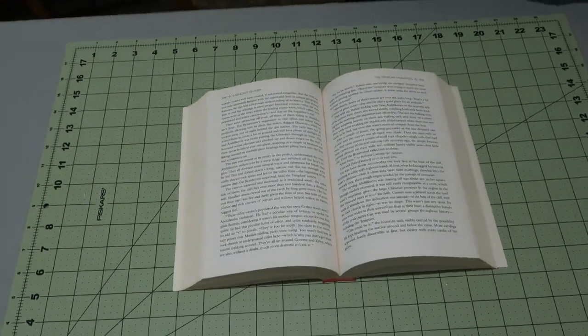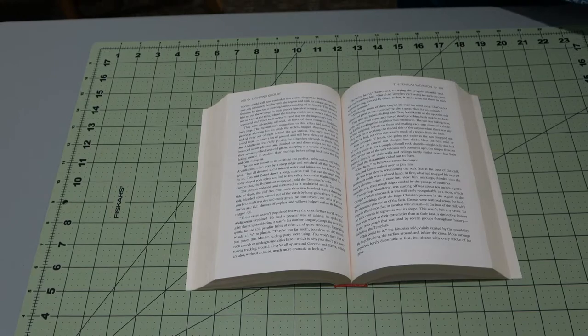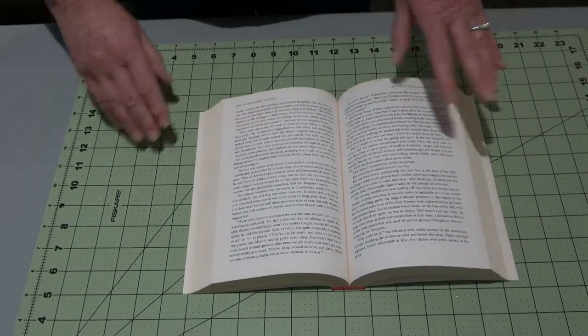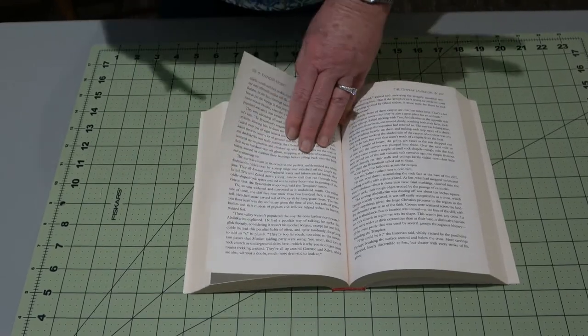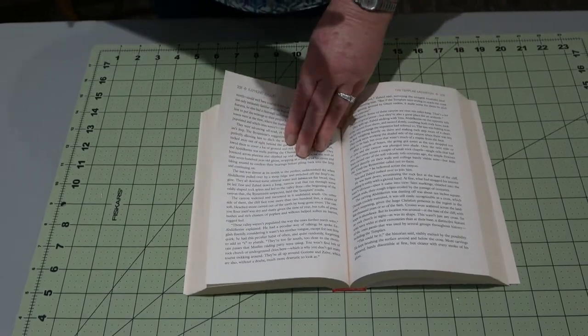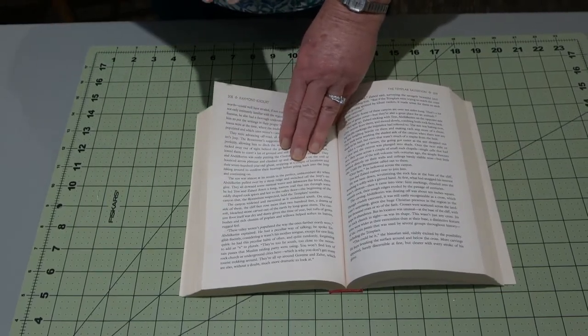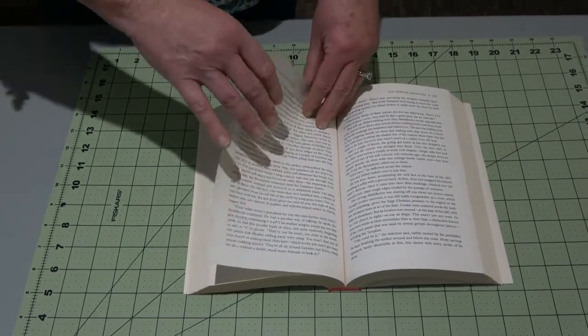Artificial flowers, magazine flowers — we have all different versions. So we'll get right down to the fold. For this particular one, you probably need about 60 to 80 folds. I always start in the middle of the book — I want nice, crisp folds.